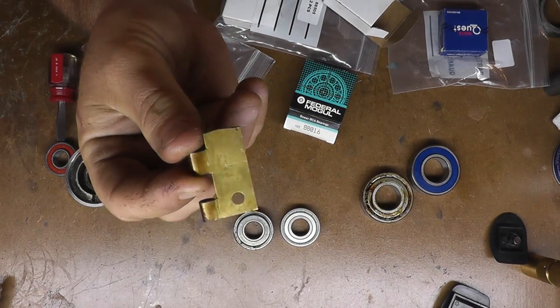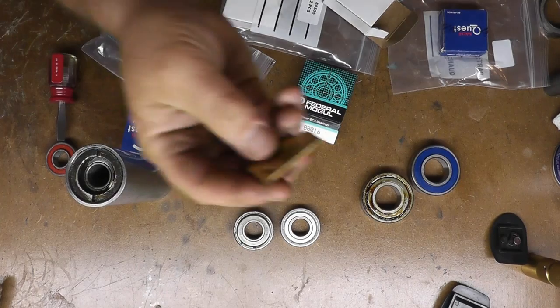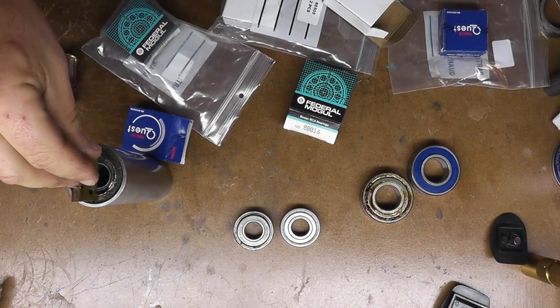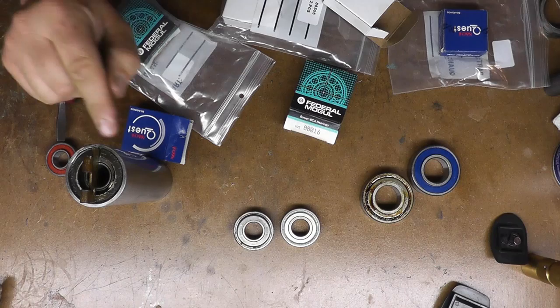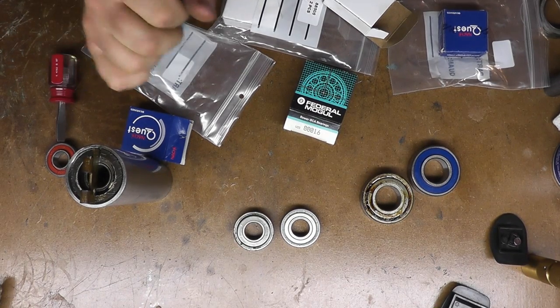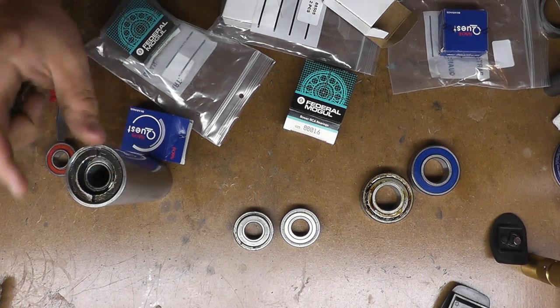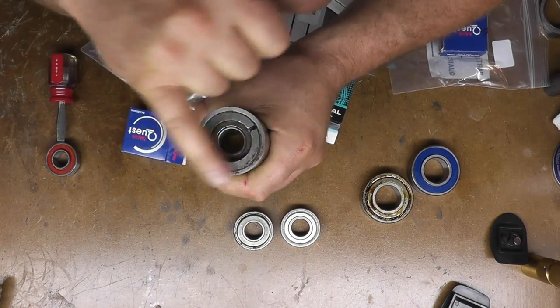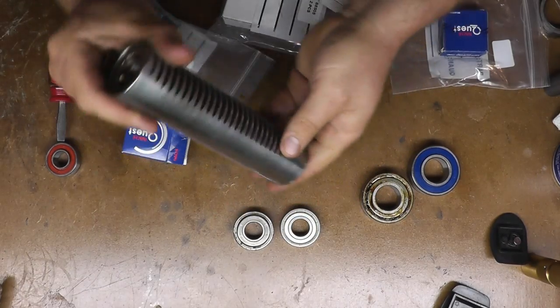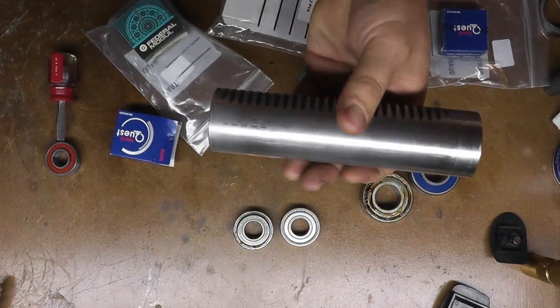What I did find is a hinge that happens to be the exact same width as that slot, so I just cut it to fit right in there. We should hopefully be able to grab this in the three-jaw chuck on my lathe and use that kind of as a vise and get these off. I've cleaned that side up and got all the junk out of there, and sprayed some penetrating oil on there. Let's see if we can get these suckers off over on the lathe.